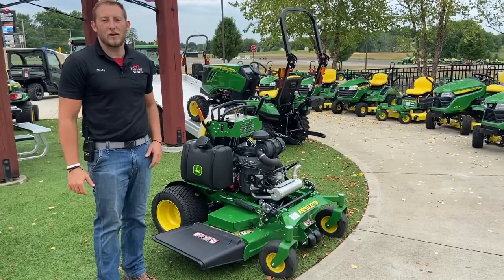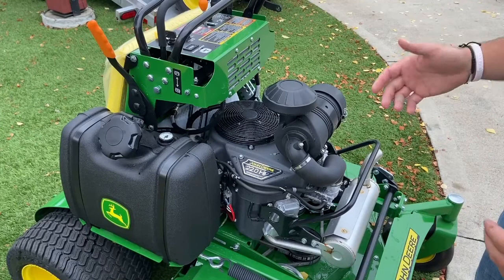Hi, it's Cody from Hartville Hardware, here today to talk about the John Deere 648M stand-on commercial mower. Come on, let's dive in and talk about some of the features.